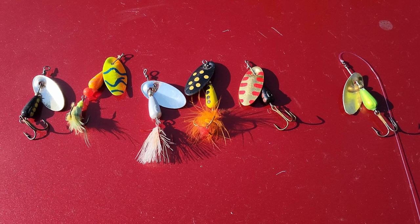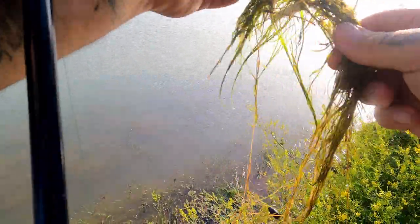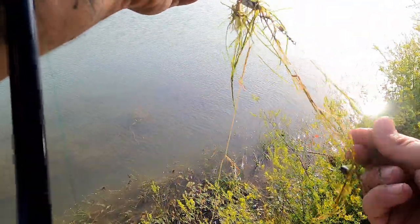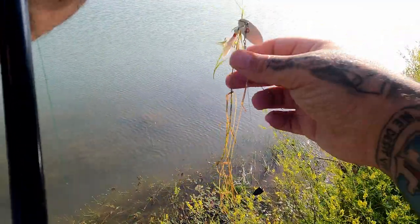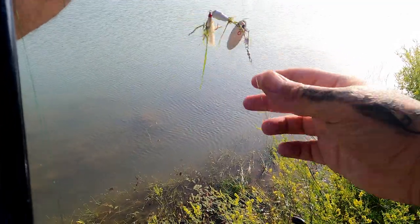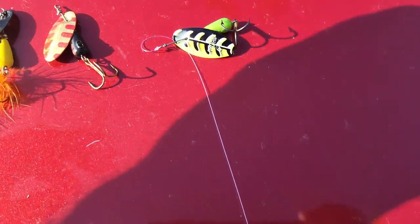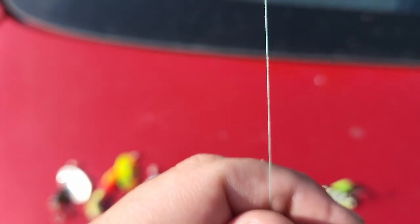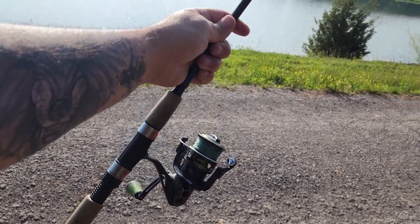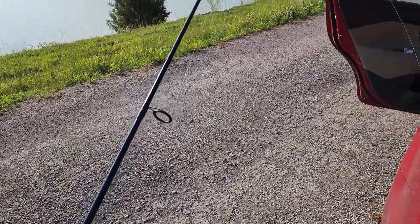There are better lures to search with when the bite is slow. Weeds are very problematic with this lure, as they are with any treble hook lure. You can get these with single hooks, which can help by sacrificing the hookup rate. Today, I'm going to be using this green and black Panther Martin with a UV effect. I'm going to be using 8-pound monofilament tied to 8-pound braid, on a spin cast reel on a 6'6" medium power fast action rod.